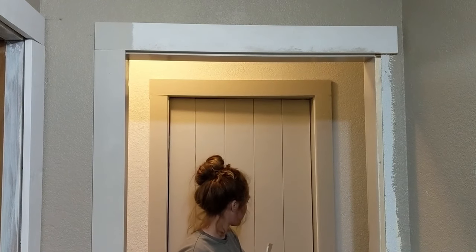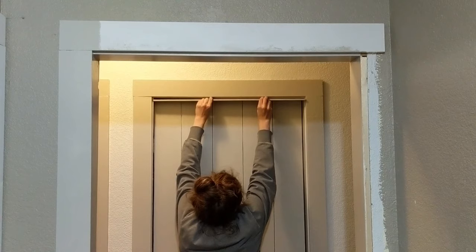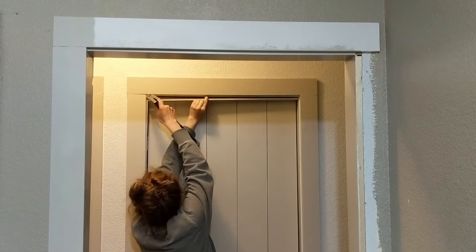Now getting back to those door jam pieces: shut your door so that it's just latched, then go ahead and reattach those pieces so there's just a sliver of space between the molding and the door itself.